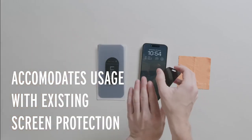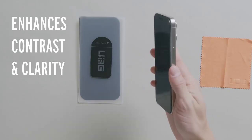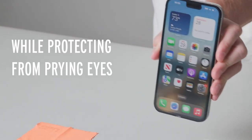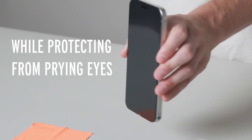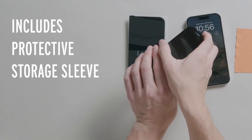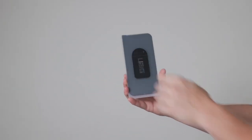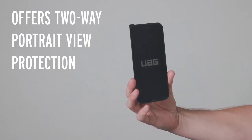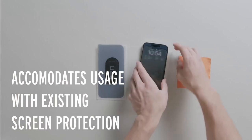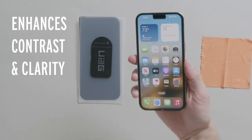You can use it over most existing screen protectors or directly on your device. The privacy screen not only protects your privacy but also enhances your viewing experience — it's specially designed to reduce glare, improving contrast, clarity, and brightness. This ensures your display remains sharp and vibrant while maintaining compatibility with Face ID. To keep your privacy screen clean and secure when not in use, it comes with a protective storage sleeve and storage plate. A cleaning cloth and reusable dust removal sticker are also included for easy maintenance. The Urban Armor Gear Privacy Screen Protector is the perfect choice for reliable privacy and a clear, vibrant display.